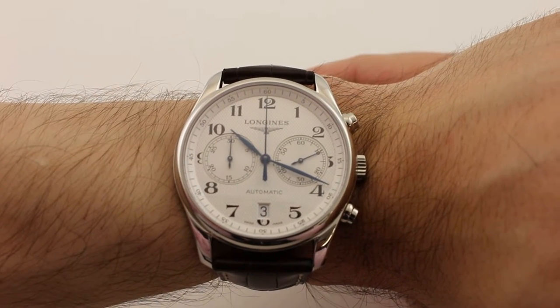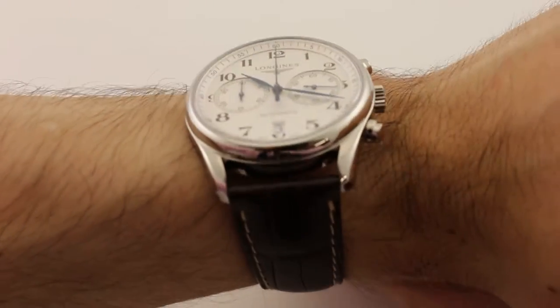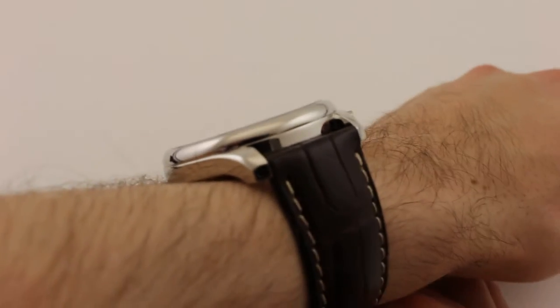Hi, I'm Analog Armand and this is TikTok Tyler, and welcome to Govberg Watches. Thanks for tuning in. It's time to take a look at the Longines Master Collection Chronograph reference L2.629.4.78.3.